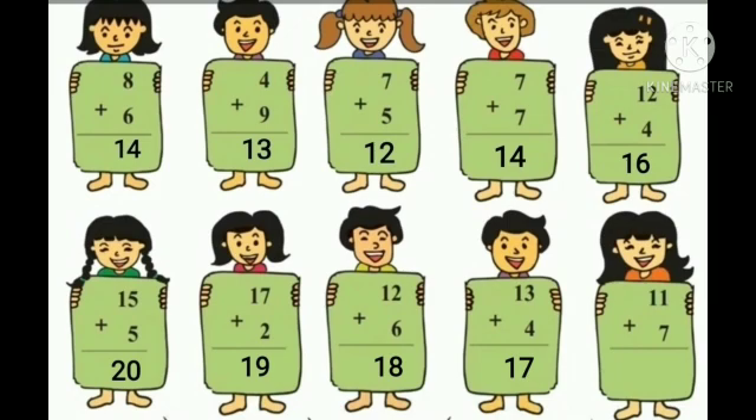11 plus 7. Take 7 fingers and count 7 fingers after number 11: 12, 13, 14, 15, 16, 17, 18. So the answer is 18.